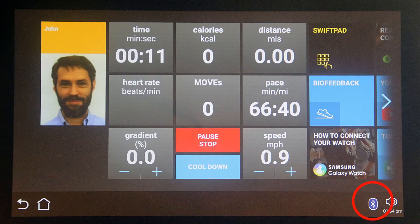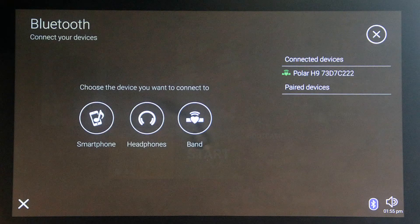Touch the Bluetooth button to connect your wireless heart rate band, smartphone, or wireless headphones or earbuds. Touch the X close button on the bottom left, or the circle X close button on the top right to close this screen.